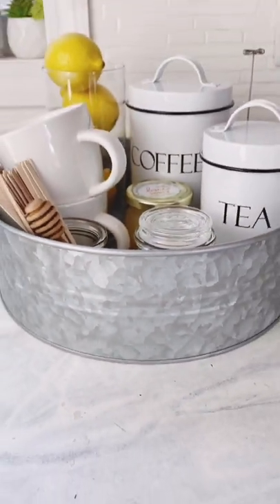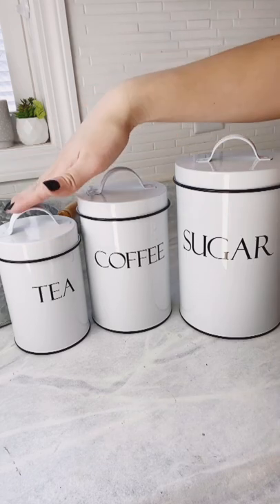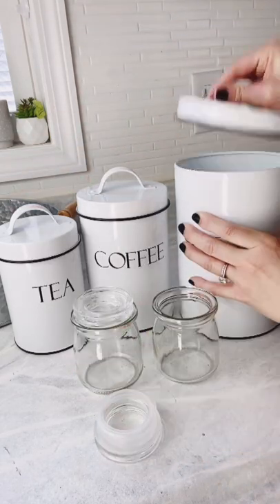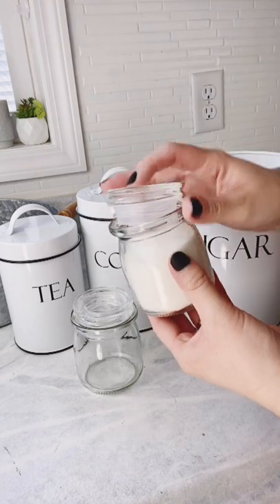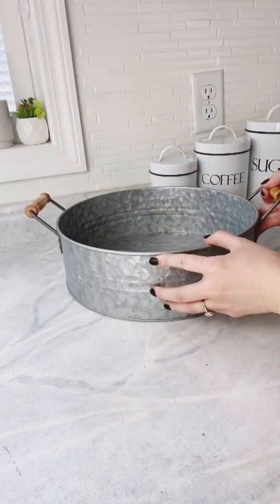Let's make a coffee and tea tray. The magic is using our galvanized tray and these three-pack canisters that we sell. You'll also need two small glass containers from the dollar store. Fill one up with sugar, then set the sugar canister and prep the tray with the coffee and tea canisters.